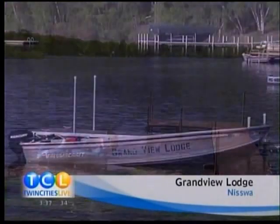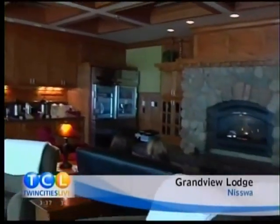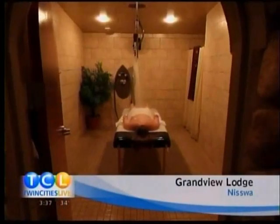The lodge dates back to 1919. Emily reports that not only are the cabins beautiful, the food is also out of this world. I hear the TLC offices have been buzzing all day about the half-price deal.